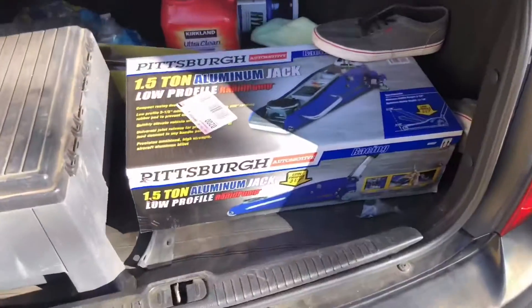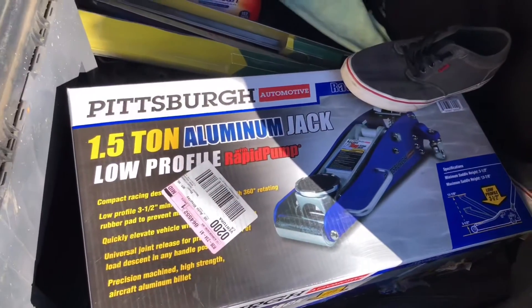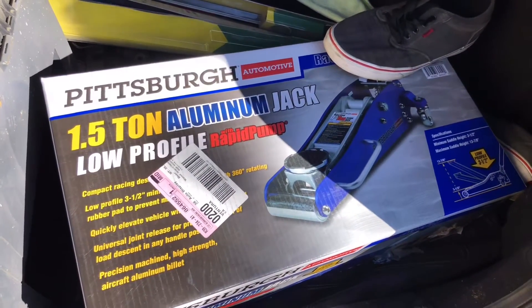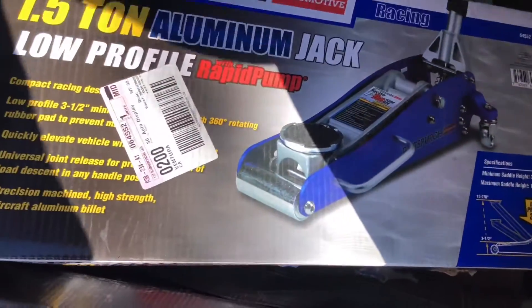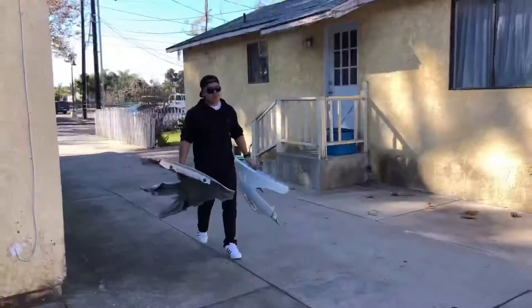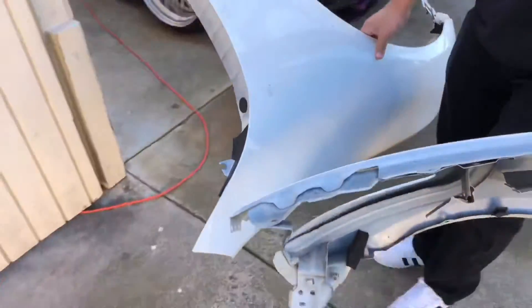Right now we're just waiting for George to show up and then we'll head out. We got a new tool to play with — a low profile jack from Harbor Freight, one of the cheaper ones but it does the job. George is back in the vlog with a set of G37 fenders.